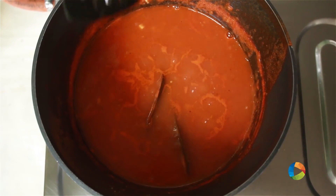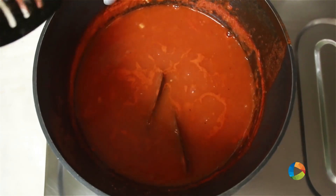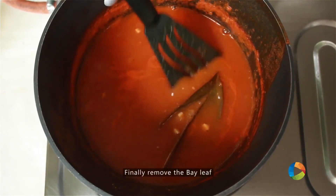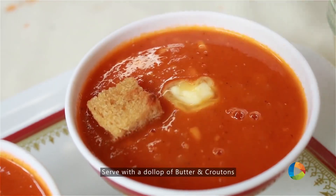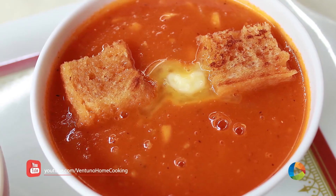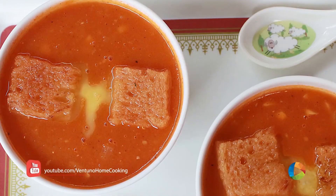You can see it's changed into a lovely, bright, rich red colour. Remove the bay leaf before you serve. There you have this delicious hearty tomato soup — you can make it on a cold day or whenever you just want a nice soup at home. Try it and enjoy with your family.